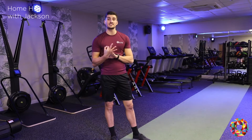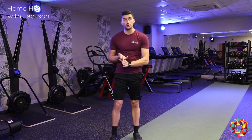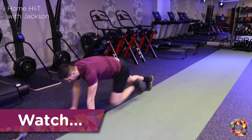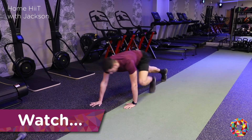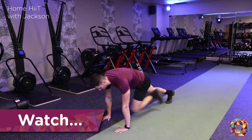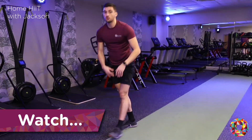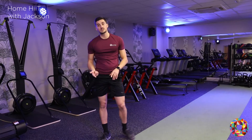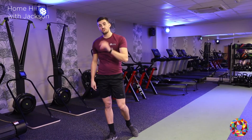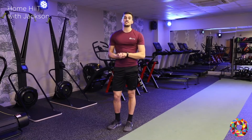In the warm up it's going to consist of 3 exercises for our pulse raiser. So we're going to do some body weight squats, we're going to do some bear crawls going forward and back, and then we're going to go into our mountain climbers. You're just going to do each of those exercises for 20 seconds and then repeat it twice. So the first one is going to be some air squats.